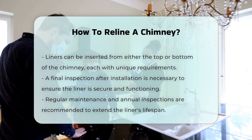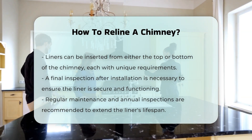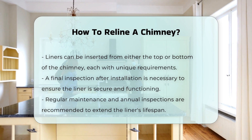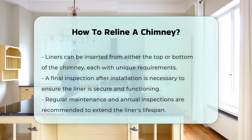After installation, it is crucial to conduct a final inspection. This ensures that the liner is secure and functioning correctly. Regular maintenance of the chimney is also necessary to prolong the life of the liner. Scheduling annual inspections can help identify any issues early.